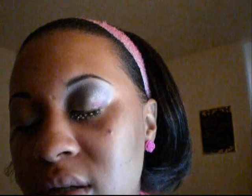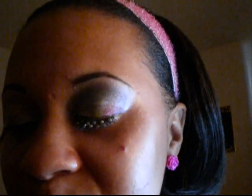Hi YouTube. Today I'm doing a Nicki Minaj inspired look. It's not exactly like this look but I'm just recreating it and this is how it looks. So let's go ahead and get started.